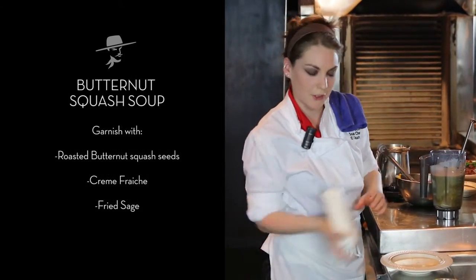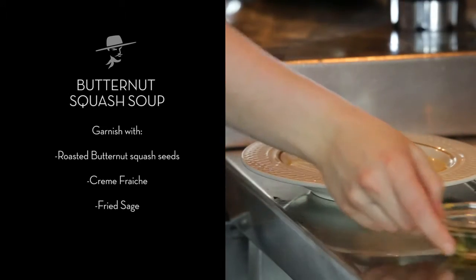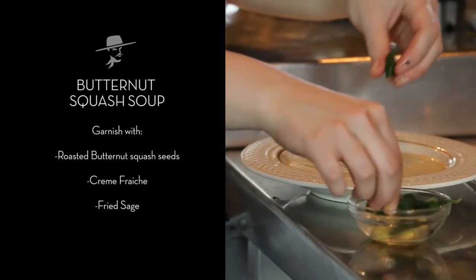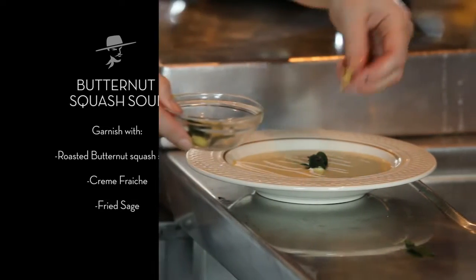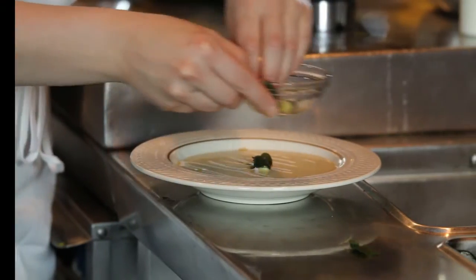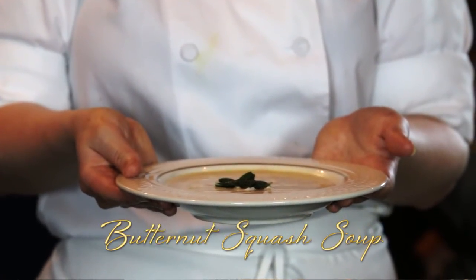Here I have a little bit of crème fraîche, my fried sage leaves, and my roasted butternut squash seeds. That's how you make a perfect soup.